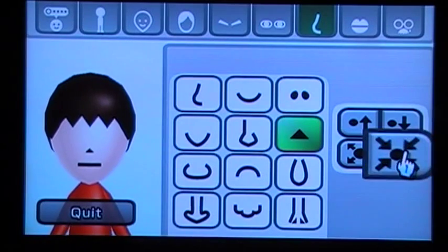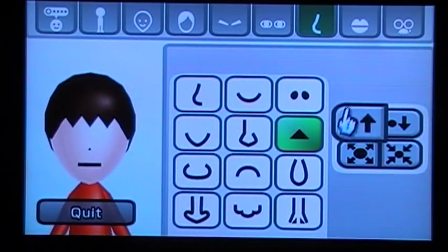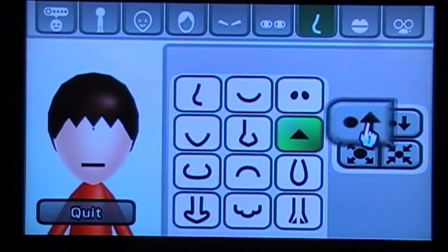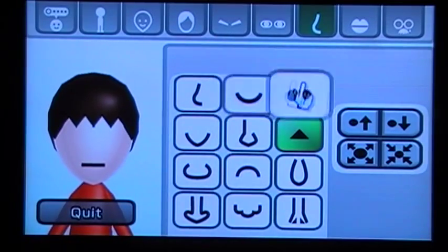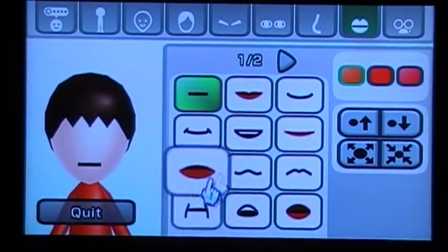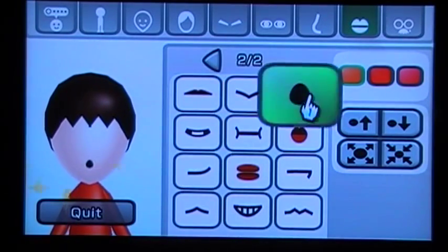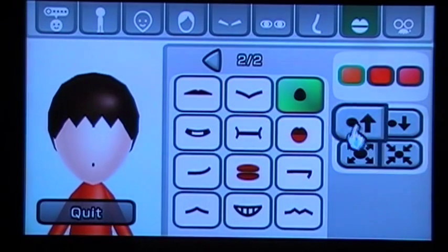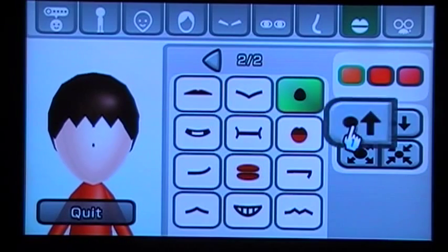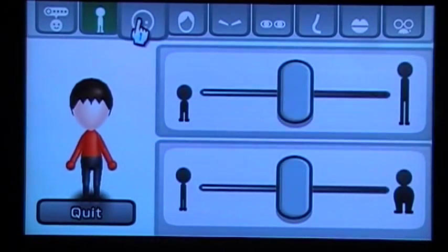Now let's go to the nose. The nose has to be this only — make it small. Put it right here. Make it small and do the same thing. There you go, the new faceless me.